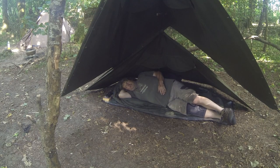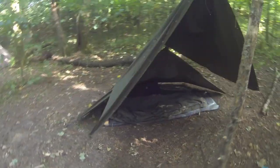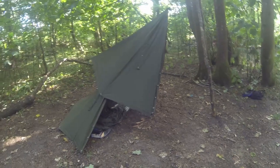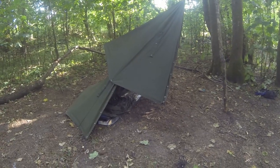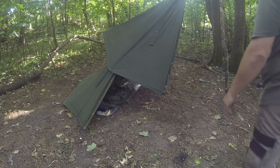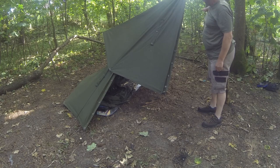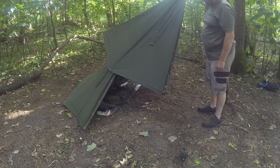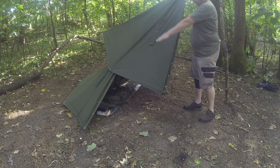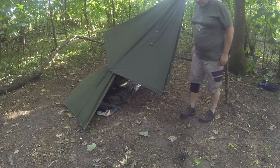Now I've got the beak up - I'll show you from the side. If this was lower down, just lower down onto the top of the first half, it would give me more protection. So yeah, next time.